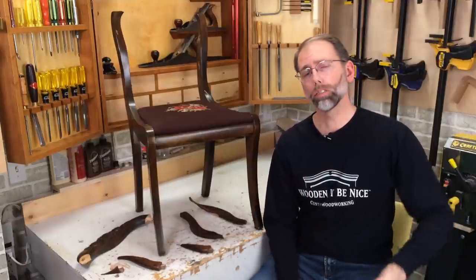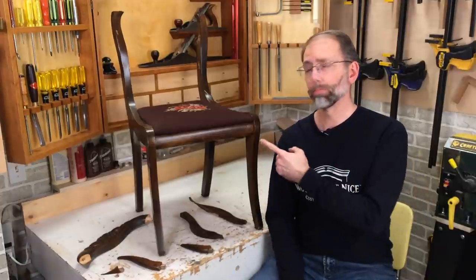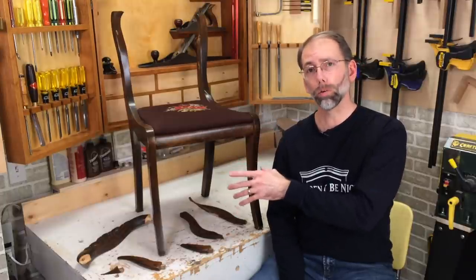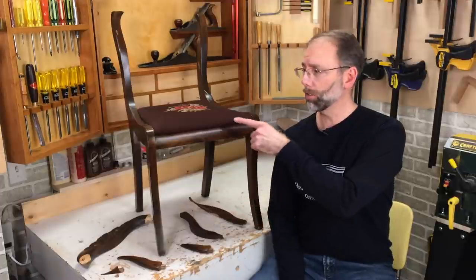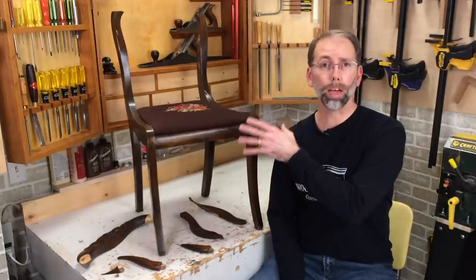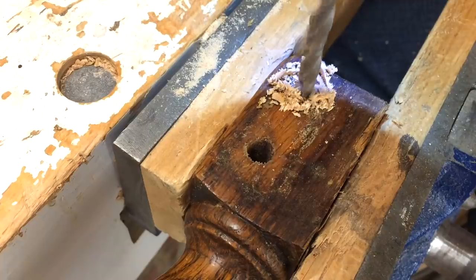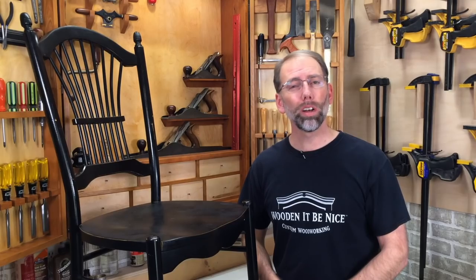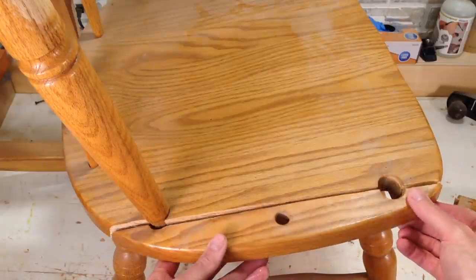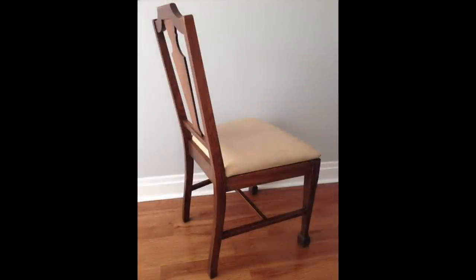Welcome back to our workshop. I've shared in some previous videos how a chair with loose joints can turn into a broken chair. This is a prime example. This chair has 12 components to it, and four of those components are broken, some of them in multiple spots. Every joint in this chair is loose, so I'm going to show you how to take a chair like this, repair it, and get it back working as good as new. As a furniture repair business, we're opening the doors to our workshop to show you the tools and techniques to repair furniture.